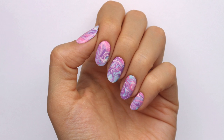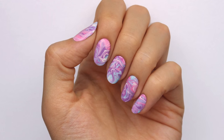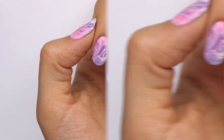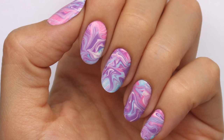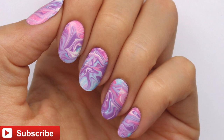Hi guys, it's Sandy, and in today's nail tutorial Hannah is going to be showing you a really cool nail hack that will have you effortlessly creating gorgeous water marble looking nails without the water. Don't forget to give this video a big thumbs up for more nail tips and tricks. Hi, it's Hannah — don't forget to subscribe for new videos every Monday, Wednesday and Friday.